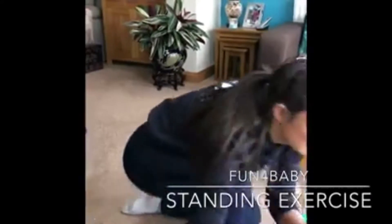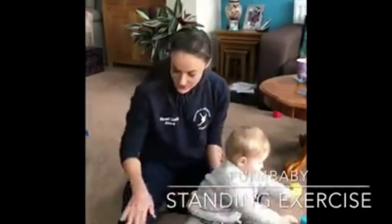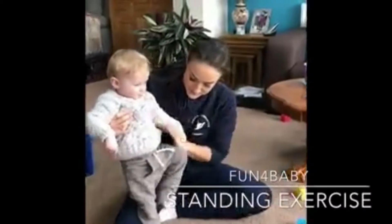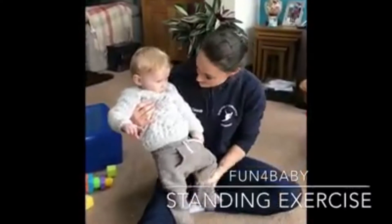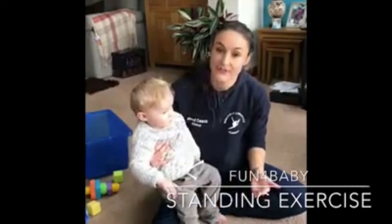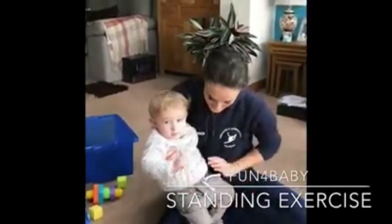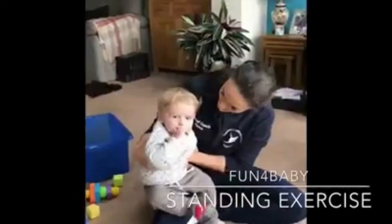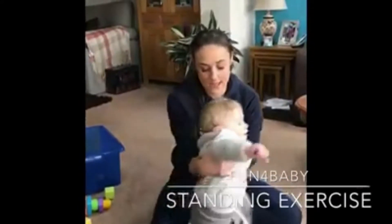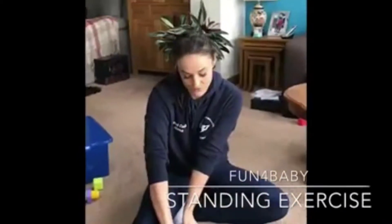You're going to get your little one and sit them on your leg. The reason that we do this — you just want to make sure that when they're sitting, the feet are nice and flat. Your little one's got smaller legs so they can sit further down your leg. When your baby's sitting, all you need to make sure is that their heels are flat on the floor.